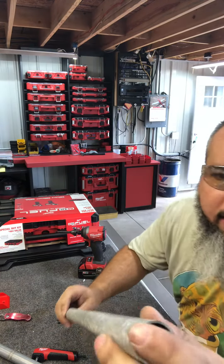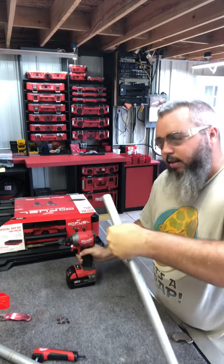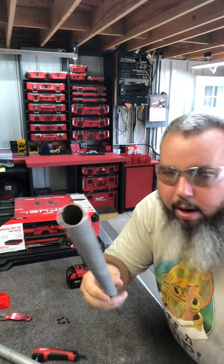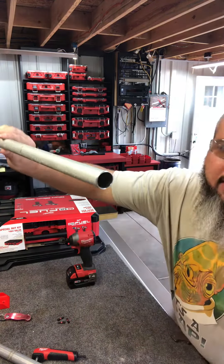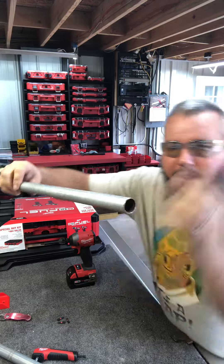That end — look at that — that is a mess. Let's try this out. So that's insane, that's awesome. That end was cut all wonky. Must not have used a Milwaukee bandsaw on that, but you can see it squares it to some point, but at least it takes all those burrs off. That is great.